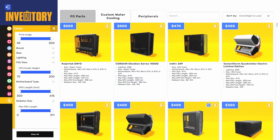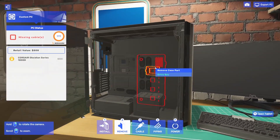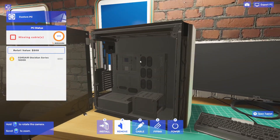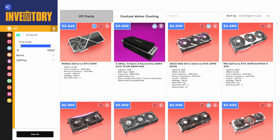We're going to use the Corsair Obsidian Series 1000D. We don't necessarily need a case this big, but I figured it'd give us more room to operate. I'm going to remove our dust filter up top and the one in the front as well, and then we're going to go ahead and install our motherboard.